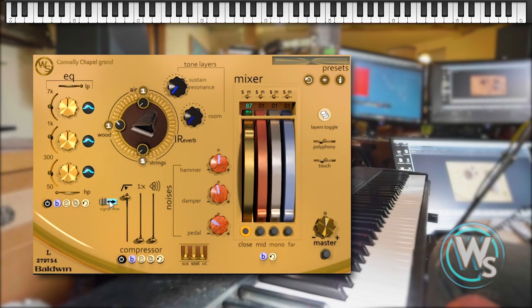The third set of convolution reverbs were collected from the open resonating strings of the piano. This is a slightly less natural-sounding reverb than the room reverb, but I really wanted to capture that ethereal quality of the strings ringing in sympathy with whatever it is you're playing.